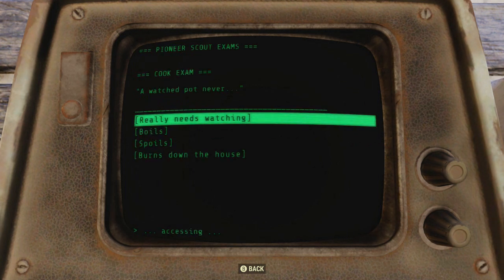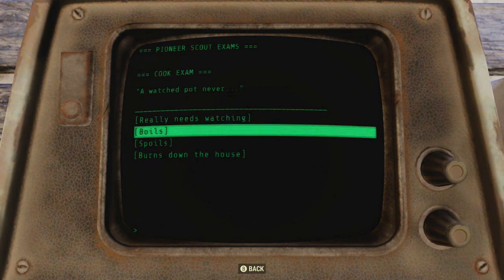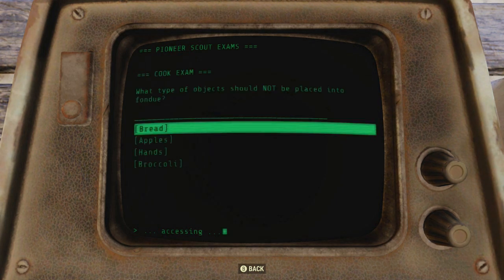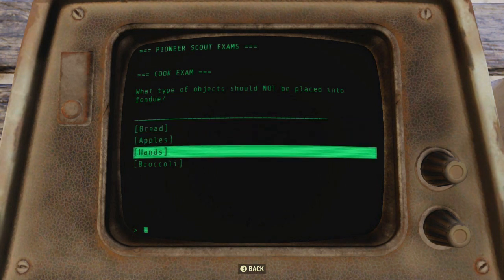The next question is about a watch pot — 'a watch pot never really needs watching,' 'a watch pot burns down the house' — it's really 'a watch pot never boils.' Last one: what types of objects should not be placed in fondue? This one's kind of obvious, but just in case you were curious — it's hands.